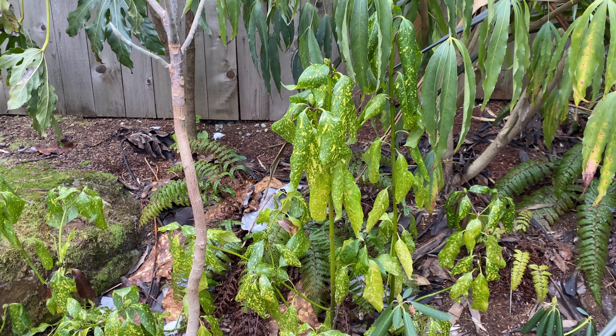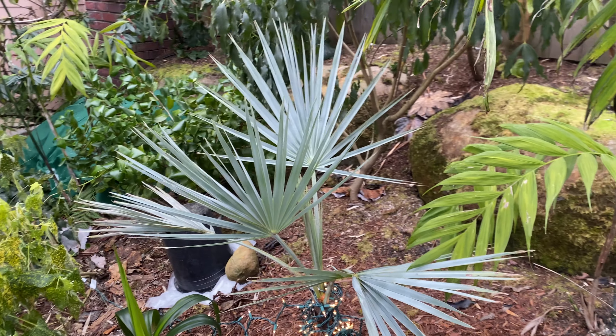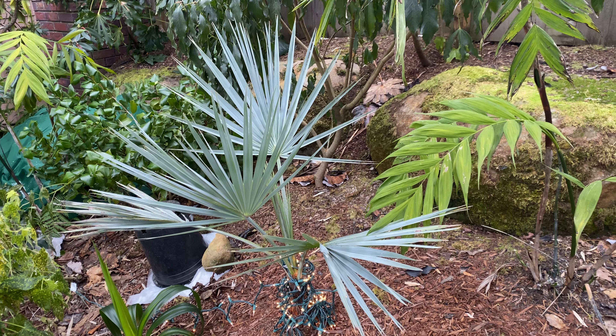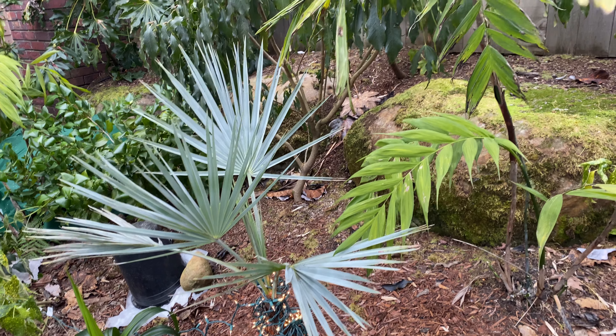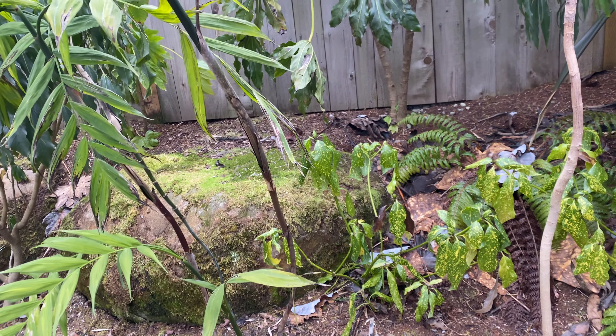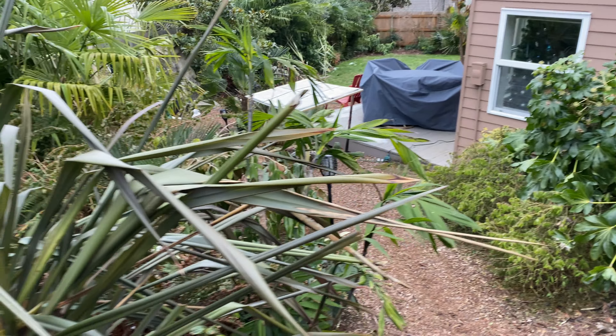Except, believe it or not, the Bougainvillea armada is actually looking like nothing's wrong, which is bizarre. The Chamaedorea microspadix — I'm assuming this is going to be looking horrible. There's even a little Sabal palmetto down there.